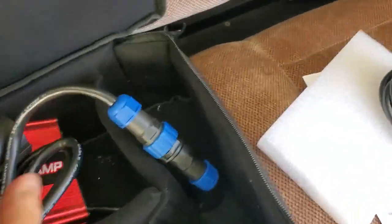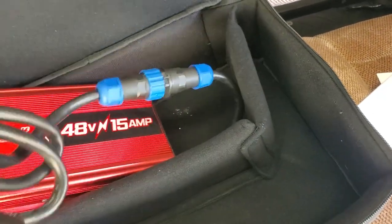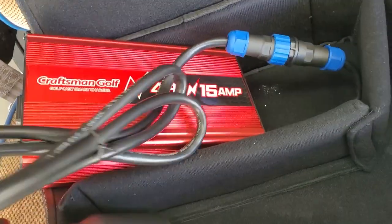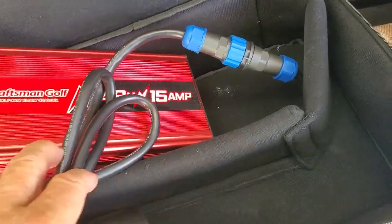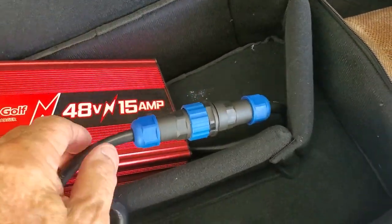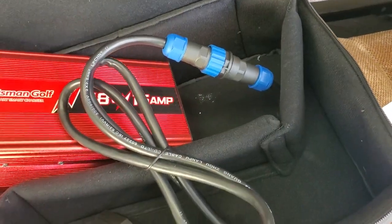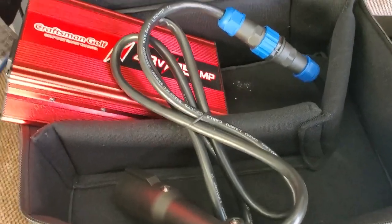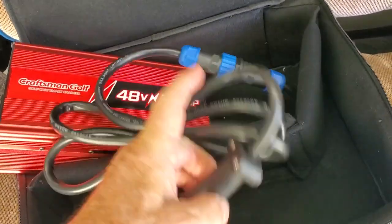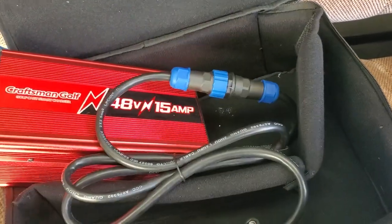This one's for the Club Car. They've got interchangeable leads — this one is the three-prong Club Car connector. They also have these for EZ-GOs, RXVs, TXTs, and Yamahas; it's just a different end you connect on. So if you're in the golf cart business, you could get one of these with three different model adapters and have one charger that fits all.